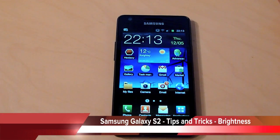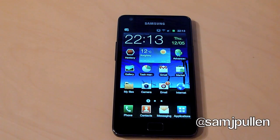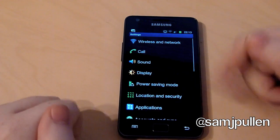Hey everyone, and this is Sam. I'm going to be doing a quick tip for anyone who's got the Samsung Galaxy S2. It's really easy. It's to change the brightness. Now obviously you can go to your menu as normally and go to your display.